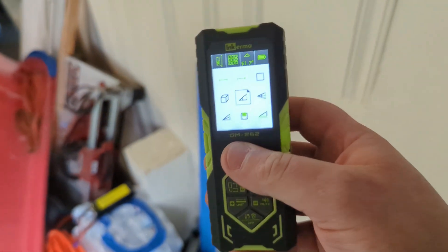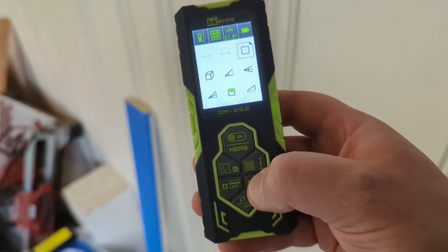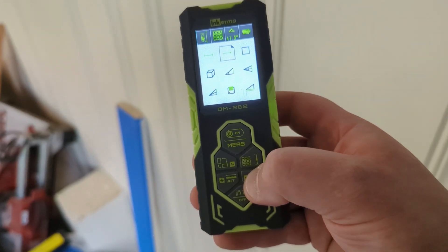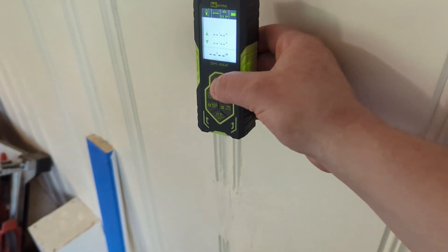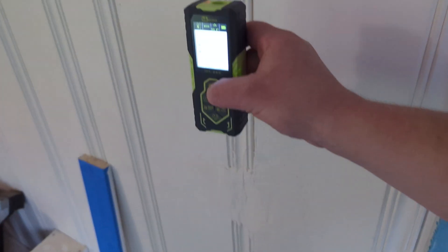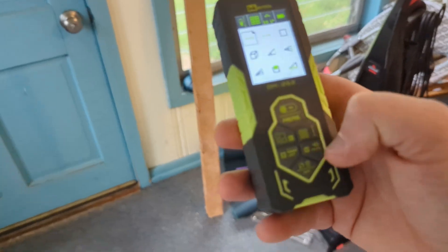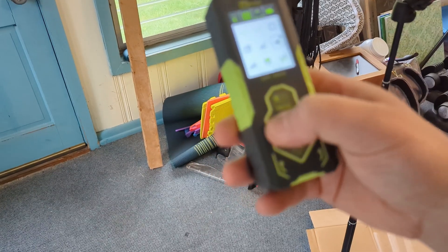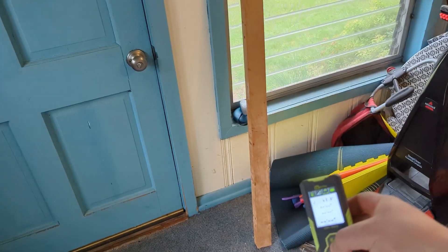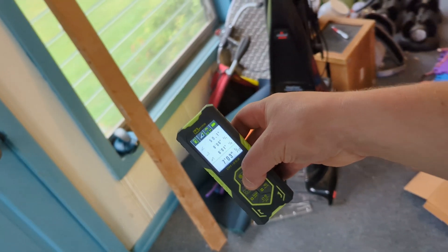That's going to be a good approximation because my hand is shaking a little bit, and that is going to affect what it comes out to. But if we go back to single point measurement and put this up against the wall, that's going to measure down to the ground and up to the top — hit enter. Look at that, it's within a sixteenth or so, so that is really cool. I love having that option. Let's see how much difference there is on the other side — get this angle — boom, seven foot three inches.